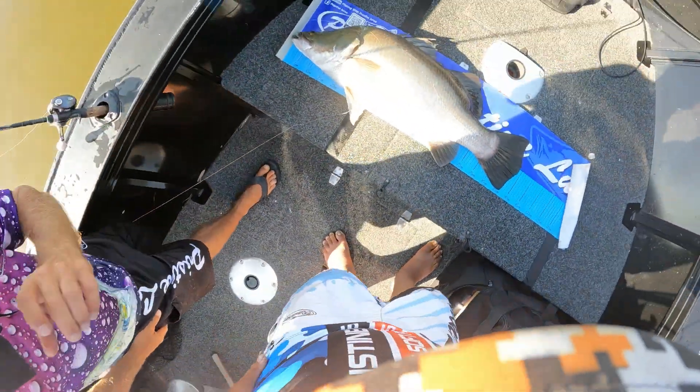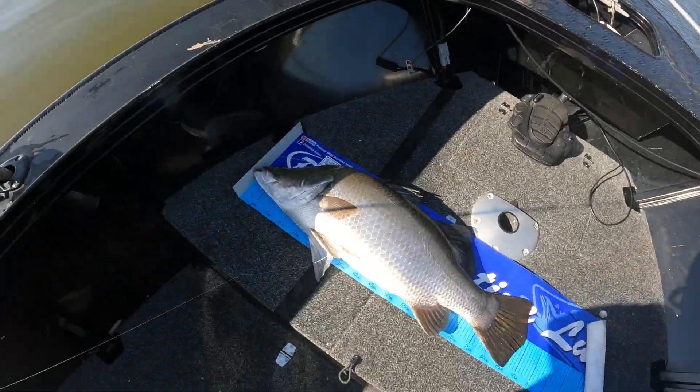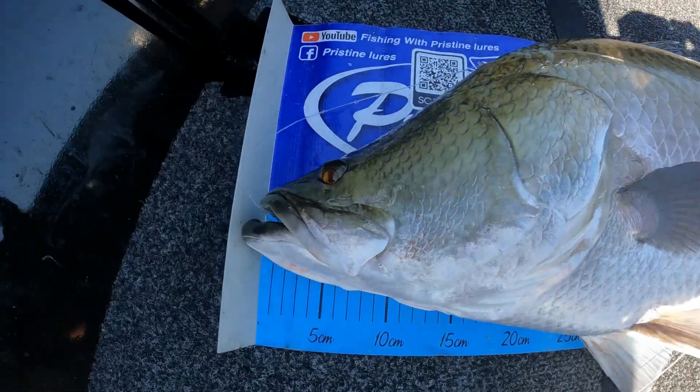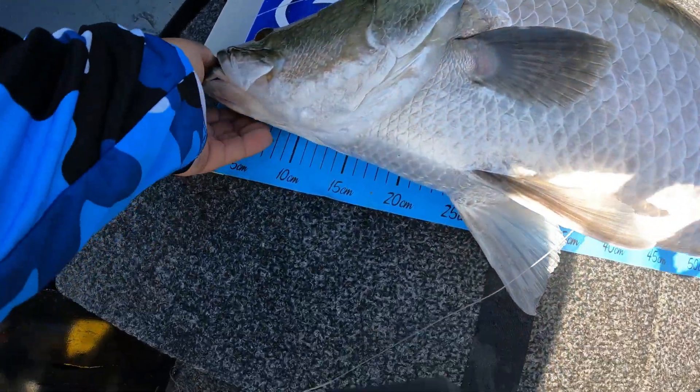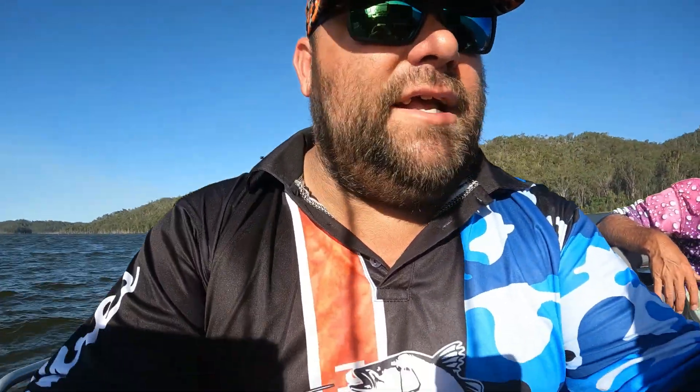89. Nice fish. Solid, aren't we? Yeah boy — nice and solid. We had a good day. The PT-150 proved a good lure once again. It's proven really good out here at Mondi.